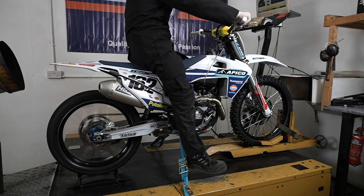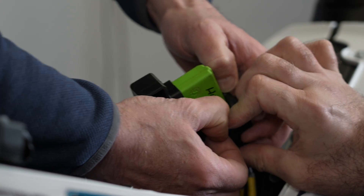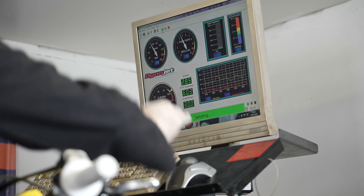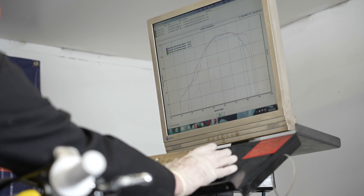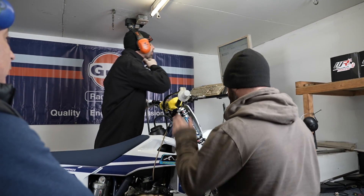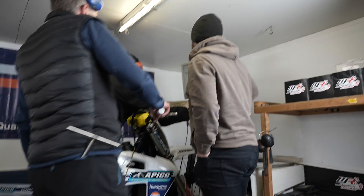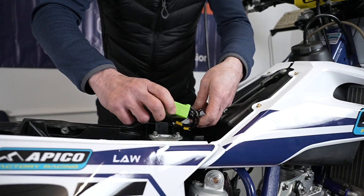We've done back-to-back dyno runs with pump fuel, race fuel, standard ECUs and CDIs, and the GET ECU and CDI. The combination of the GET ECU and the race fuel is going to give us some massive performance gains. I was hoping for some small improvements, but I have to say, in particular on the 450, we've seen some massive improvements — much, much nicer power delivery, overall performance. It was mind-blowing, to be honest with you. There was so much improvement.